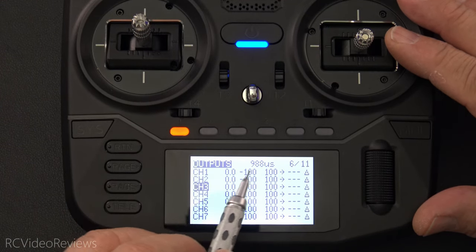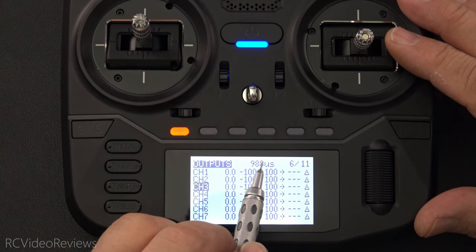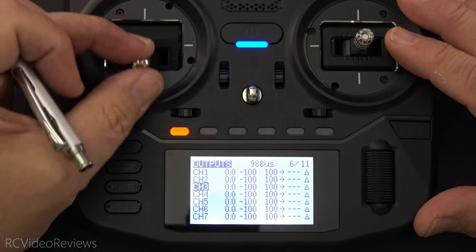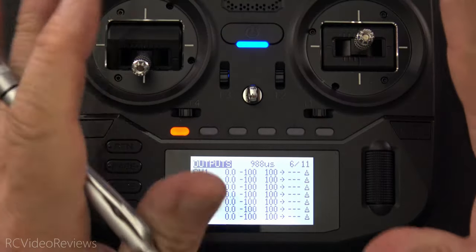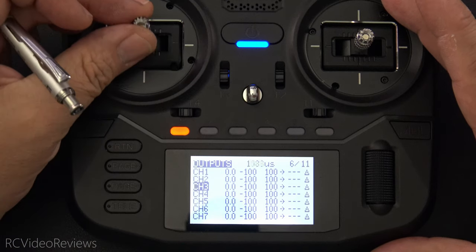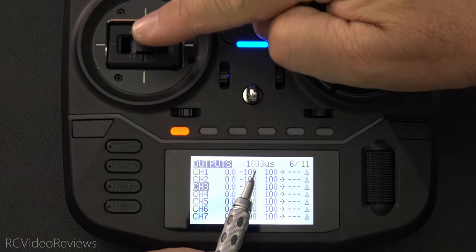I've got the output screen active, and you can see I've got channel 3 highlighted. That's my throttle stick, and we can see the output is 988. As I move my stick up and down, you can see my output right here is increasing and decreasing as I move the stick up and down.